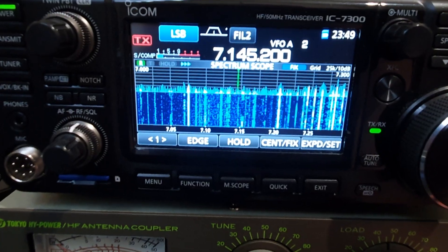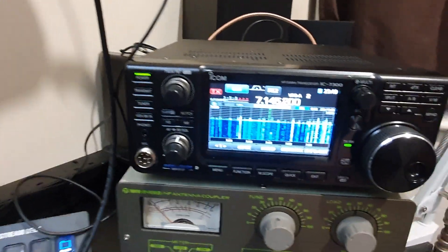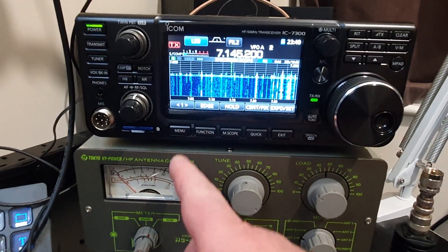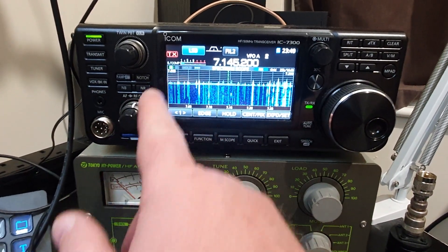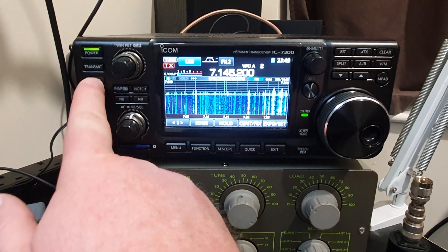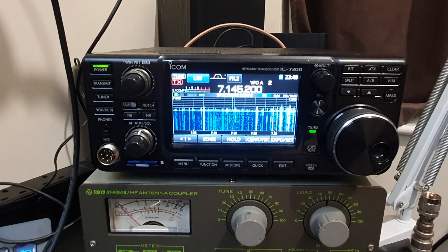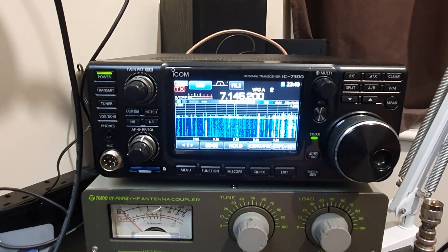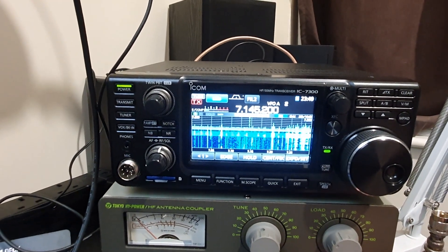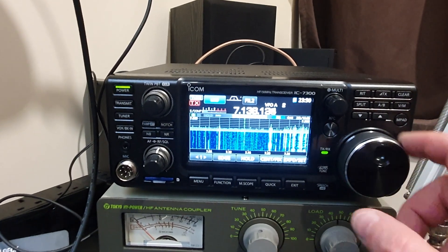As for whether it will take any TX without blowing up or going mad — well, that's a good one, let's try it. We're on LSB, let's try tune, let's cut the tuner in. Will it tune? And the answer is yes, it does tune. So it does take RF.